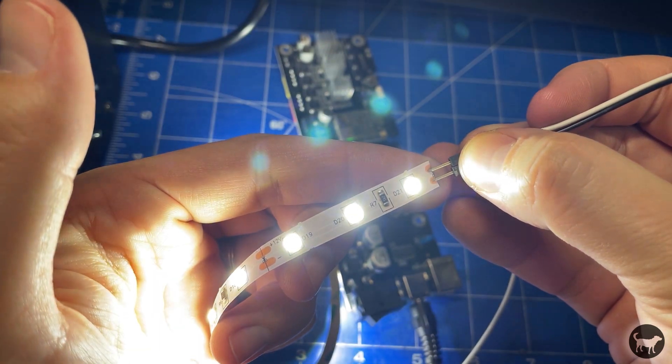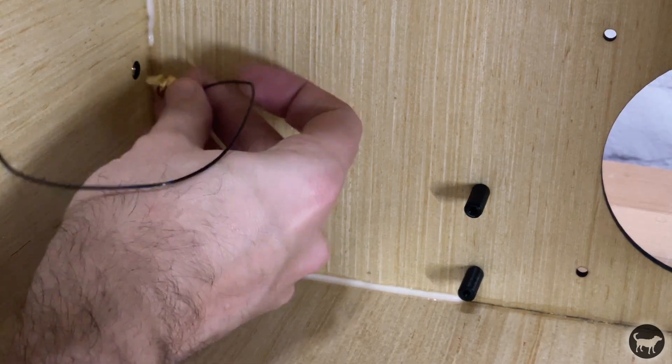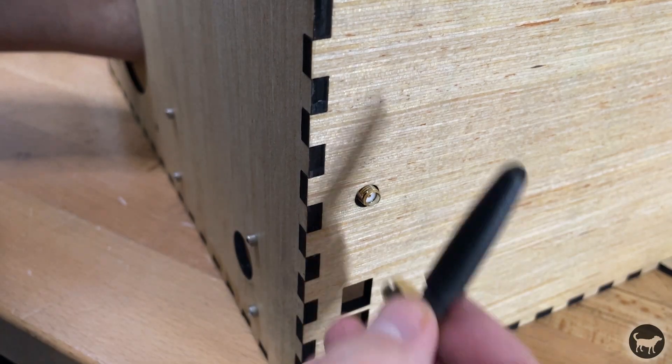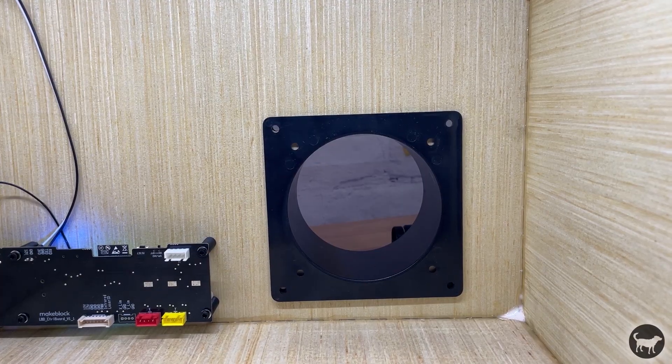Next, I 3D printed some spacers for the control board and installed it into my enclosure along with the WiFi antenna. This is where I made my first mistake that I'll talk about in a little bit. Next, I installed a fan duct onto the enclosure, also bought off of Amazon.